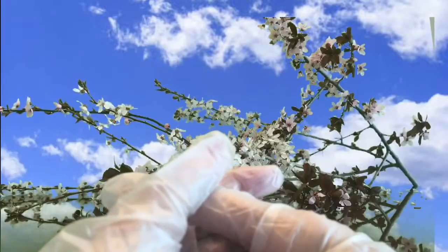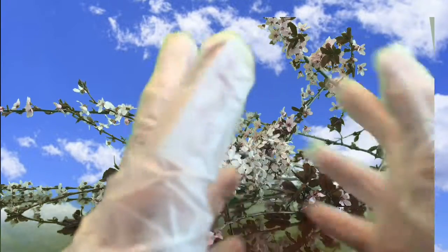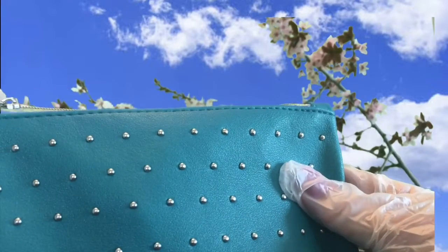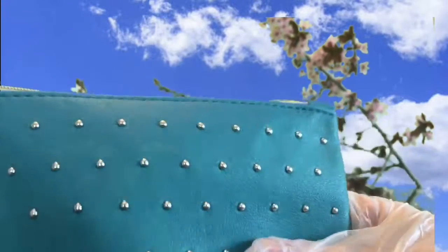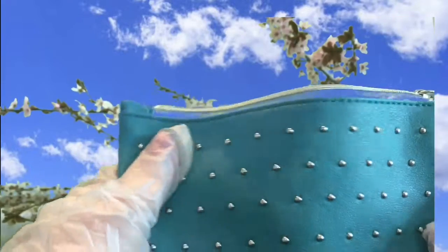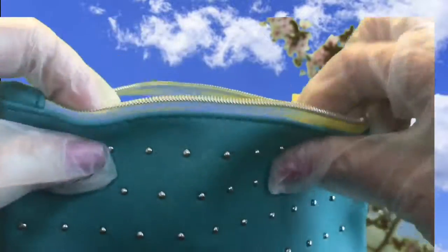Can't be too safe with these packages we get in the mail. We're supposed to leave them for 24 hours if they come in a cardboard container — I think it might be even longer if it's plastic. March's bag is a really nice teal green color with little gold round studs in it and a nice lime green zipper pull, with a lime green lining inside.